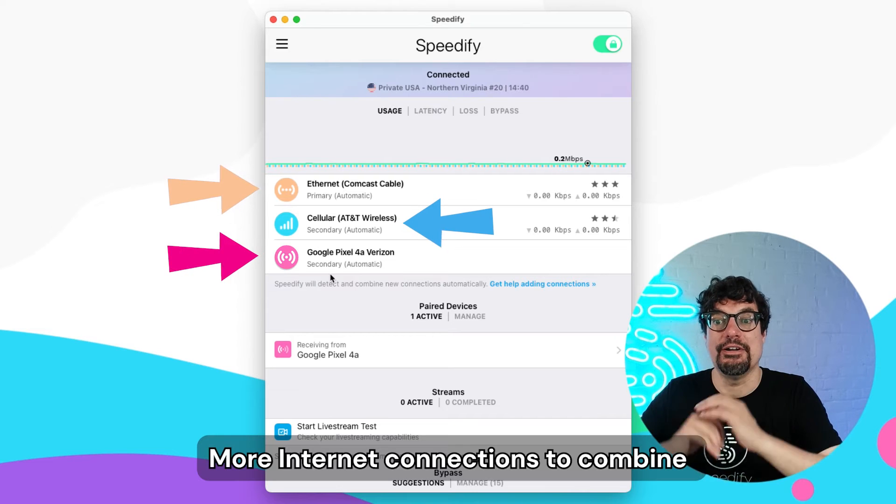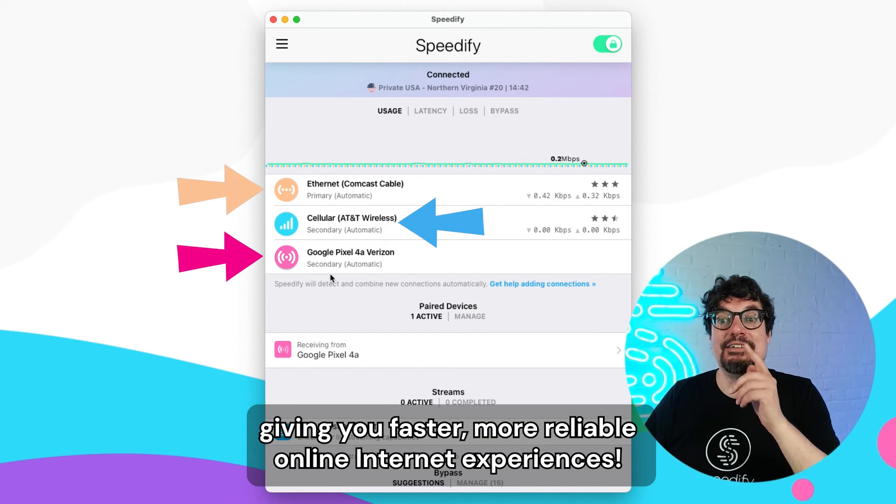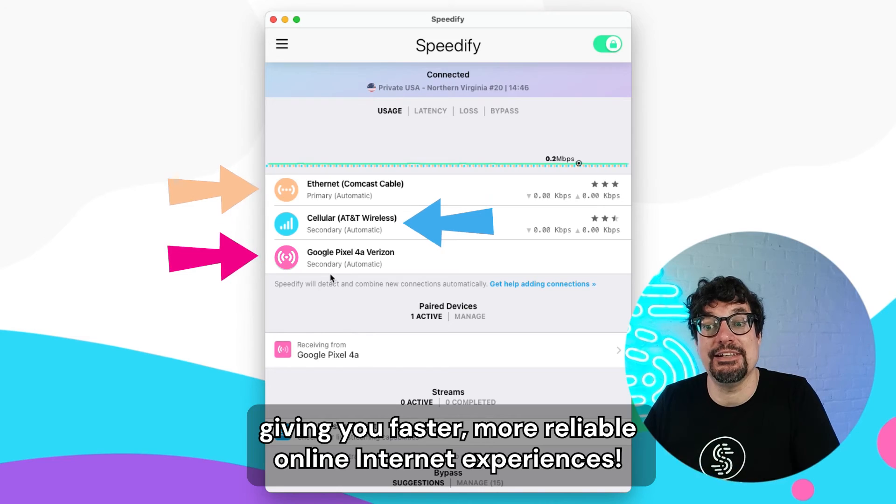And voila! More internet connections to combine, giving you faster, more reliable online internet experiences.